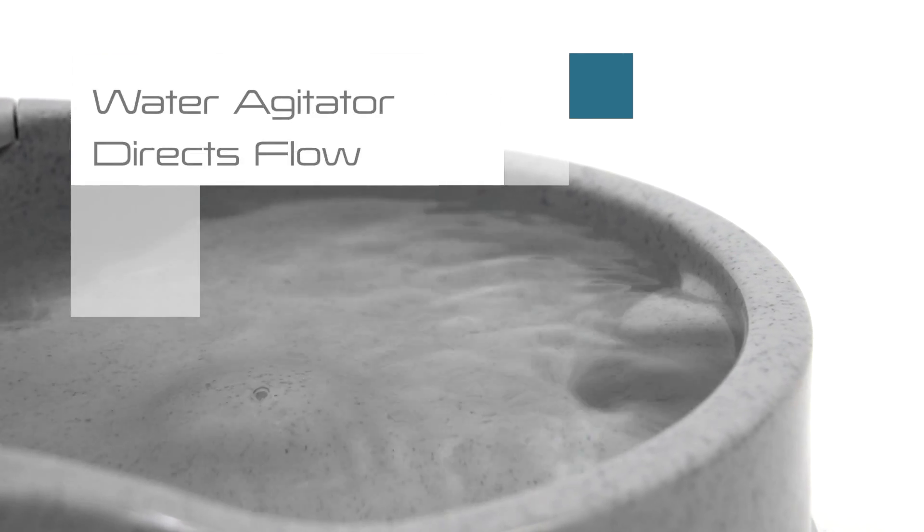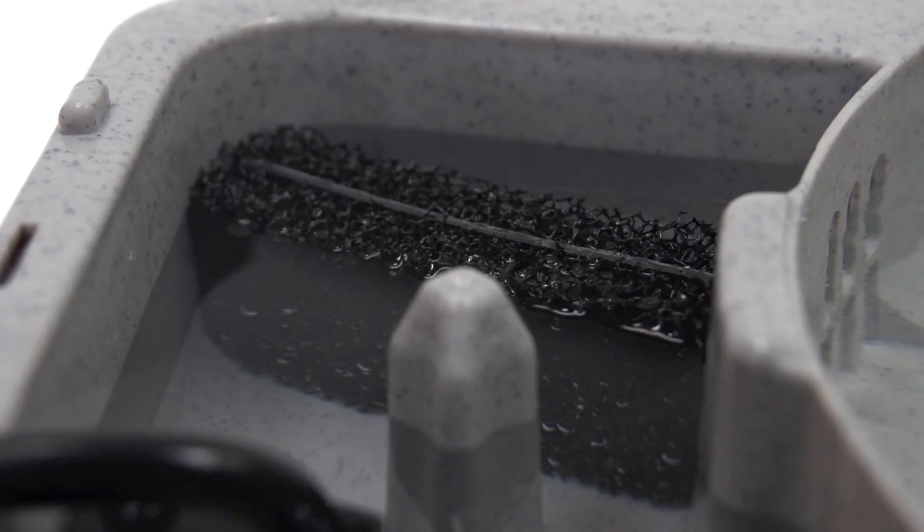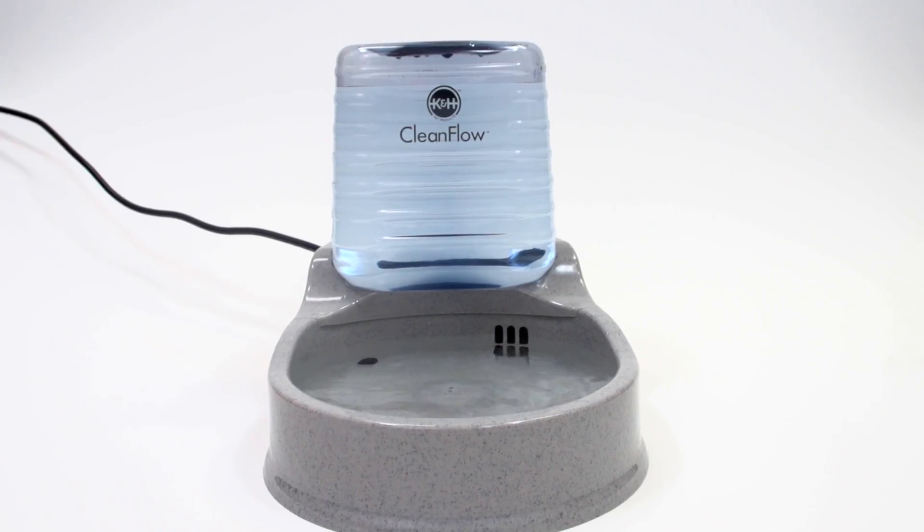In the front of the bowl is the water agitator, a patent-pending design that creates a whirlpool effect that directs the flow of water to the filter. In addition, a patent-pending debris displacer ensures particles don't get stuck in the center of the current.